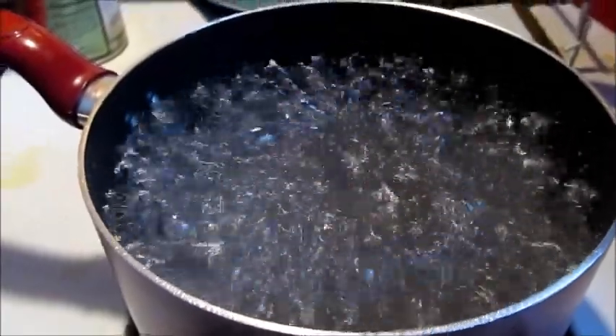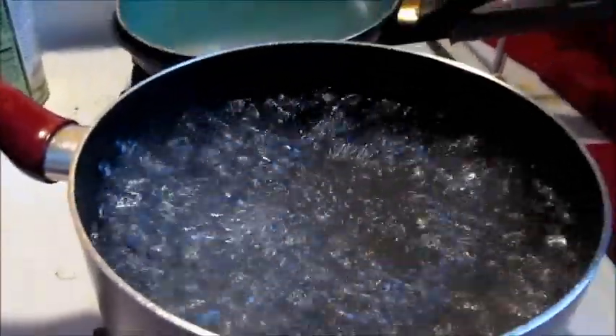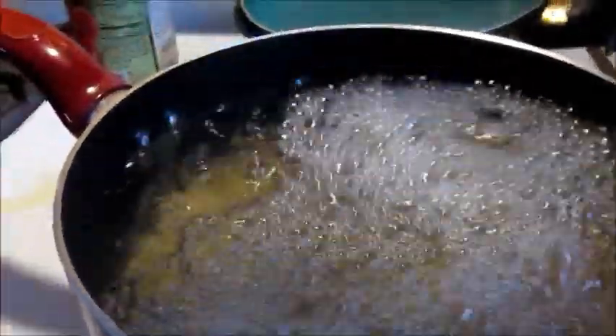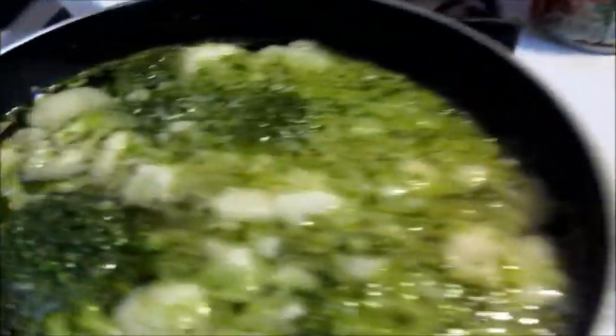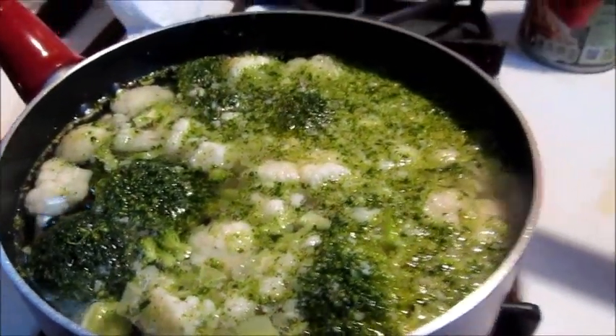The water is boiling — it's time for the mac and noodles. Our cauliflower and broccoli is working itself, and now we'll work on dicing up this sausage.